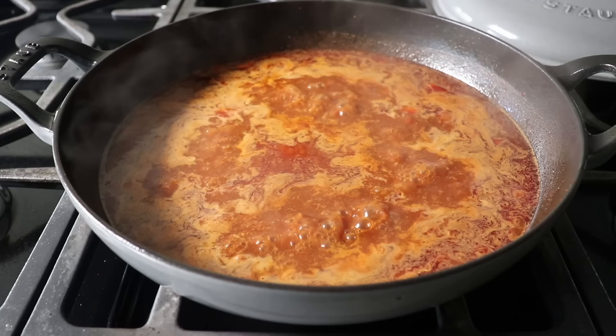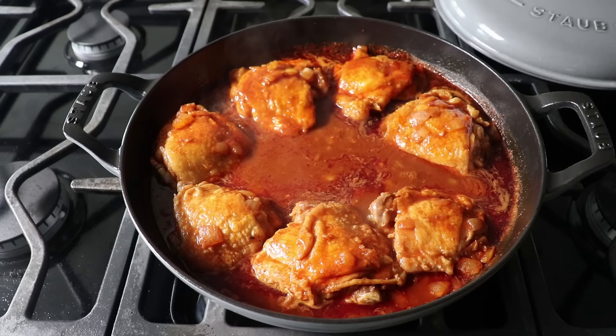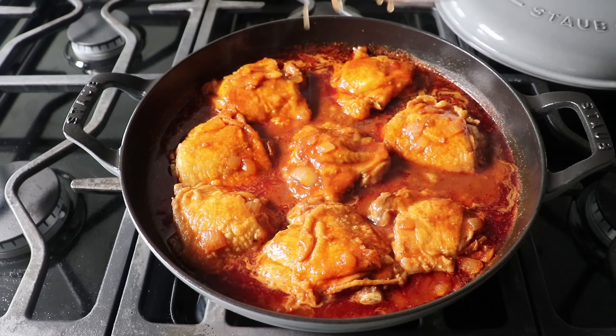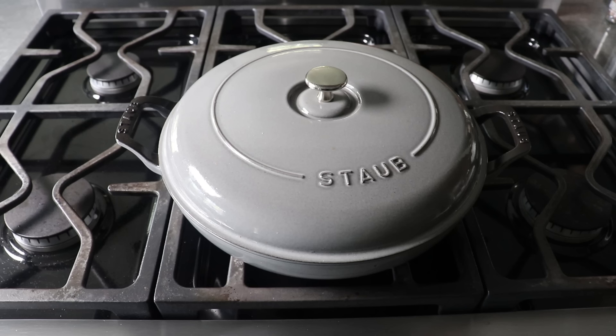Once our sauce is simmering, add our chicken thighs back in and give them a little toss in the sauce. Reduce heat to medium-low, and don't forget to add back those accumulated juices from the plate — those never get thrown away. Cover and cook on medium-low for about 45 minutes to an hour, or until it's definitely fork tender. During that cooking time, it's a good idea to take a spoon and baste the chicken as it cooks.